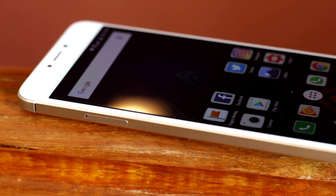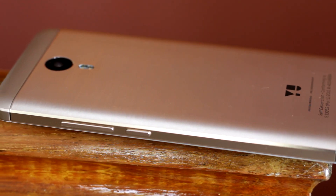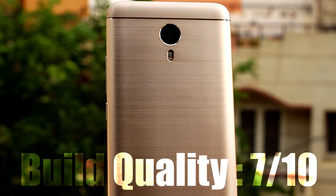Alright, so let's get to the verdict. The uUnicorn looks good and feels like a tank in your hand, but the design flaws are something that bother me. Subjective to my opinion, the uUnicorn gets a decent score of 7 out of 10 for design.